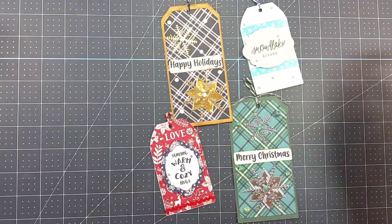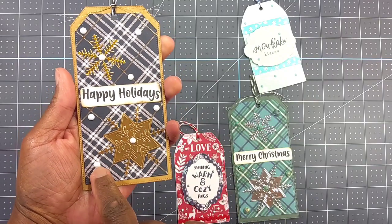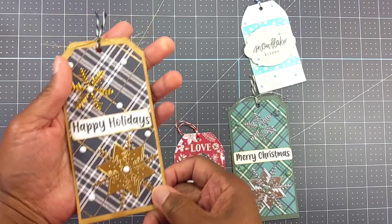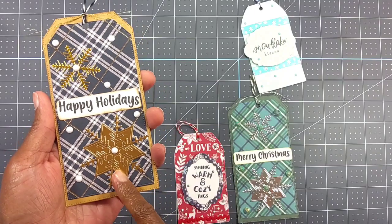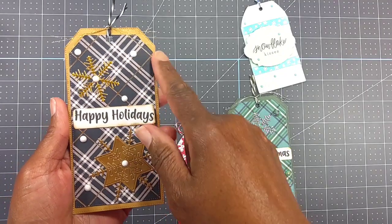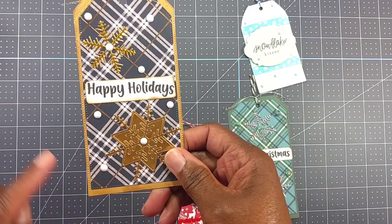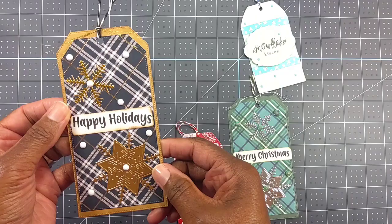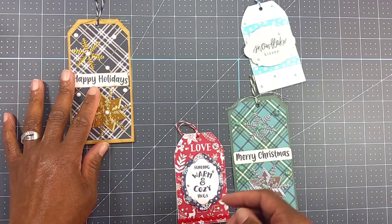Here's the first tag I created. I used some bling out of my stash and this is just that plaid paper pad from Recollections at Michaels. I did the snowflakes — this cuts out and I just paper pieced it back in there. Then I took some Tim Holtz — I think it was Walnut Stain or Antique Linen — and went around the edge of the tag. It's on some craft card stock I had in my stash.